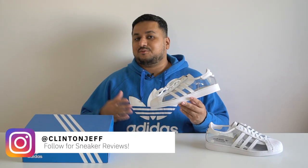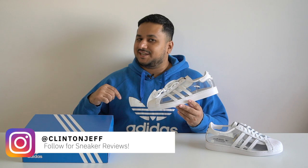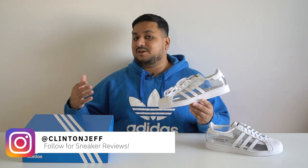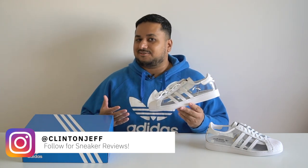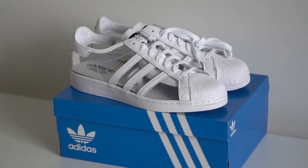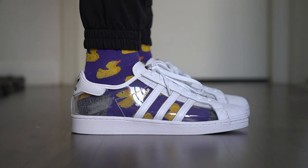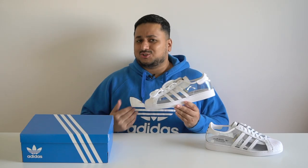First up, if you like what you're seeing so far, maybe consider hitting the subscribe button right below, and if you're into sneaker photos, give me a follow on Instagram at Clinton Jeff — it really helps out a small creator like me. The transparent Adidas Superstar dropped out of nowhere globally this February at a price of about $110 in the US.